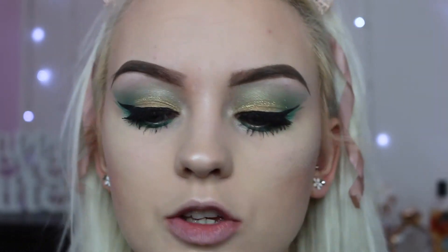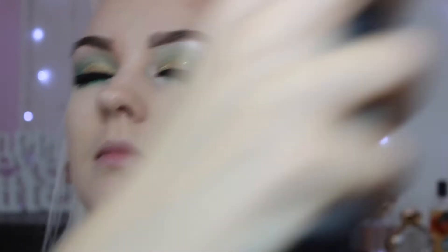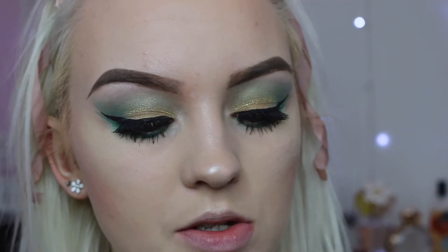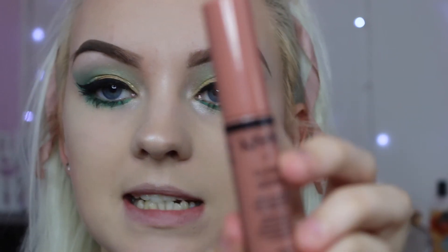I'm going to set my face using the Kat Von D Lock It Setting Spray, and then just pop some gloss on my lips. For the gloss, I didn't want anything too heavy — again, like with the lashes — so I've got the NYX Butter Gloss in the shade Madeleine. It's a really nice subtle nude lip gloss, and if you know me, you know I love the nude lip.